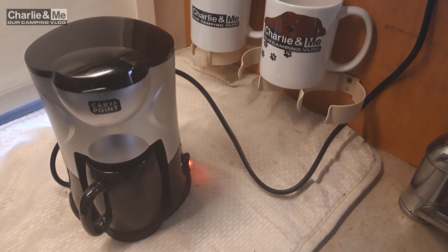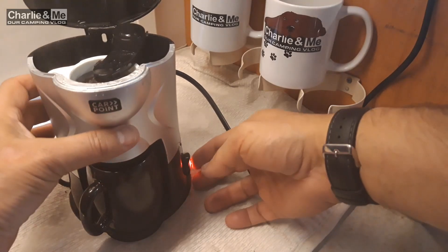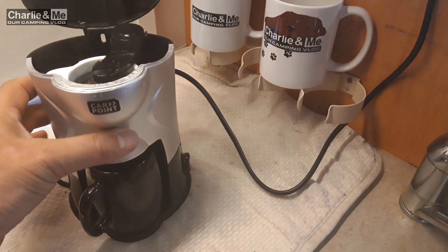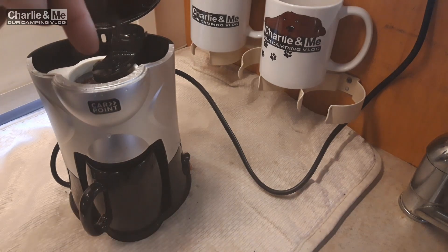That's been going now for a little over five minutes and it starts making a gurgling noise. The water is almost gone — actually it is gone — so I'll just turn it off now. It says to leave it for a minute or two; I suppose it's just to let any of the last water drain through the coffee.